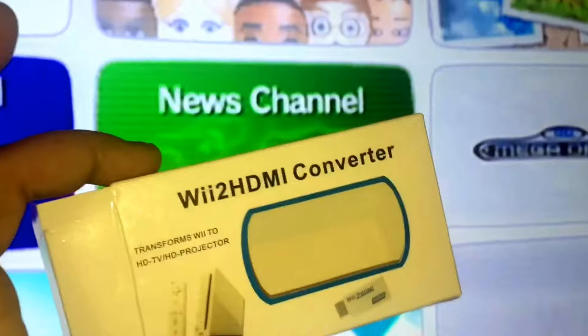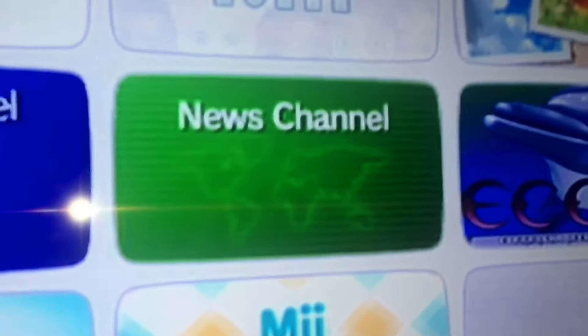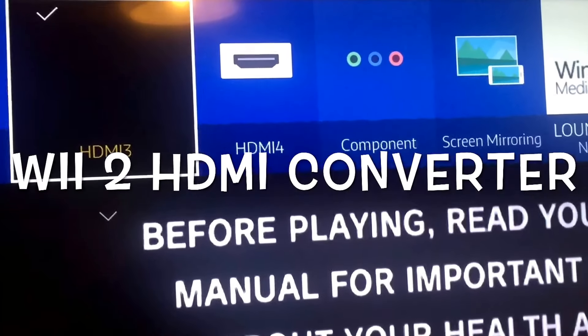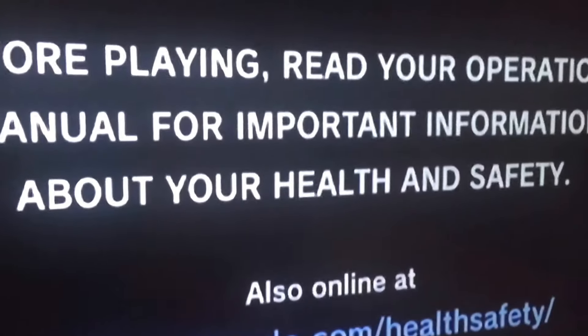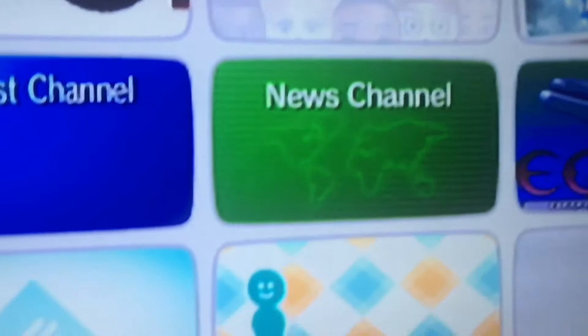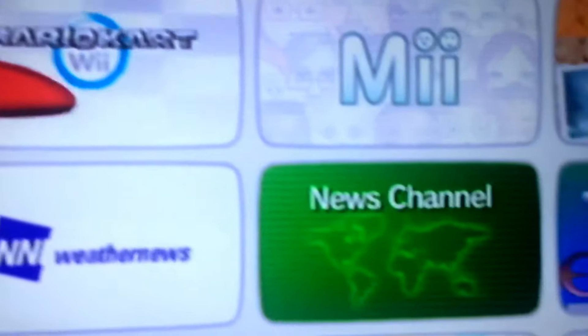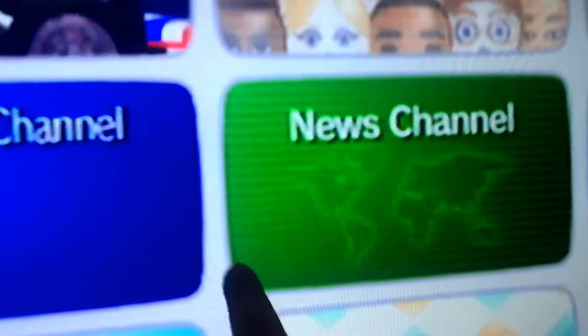I'm going to plug this in and see if we get better quality. All right, I'll be back soon. Okay guys, I'm back. I've got it on the HDMI via the converter, and here we are. Straight away, looking at that, I can see that it's not better quality — it's actually quite fuzzy, there's lines running across it.